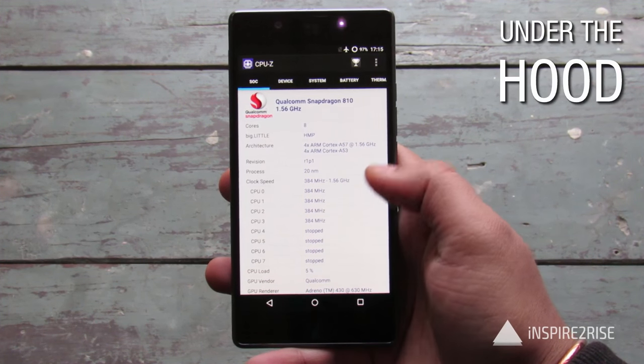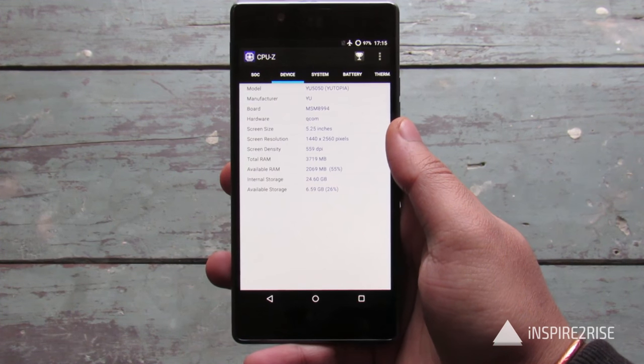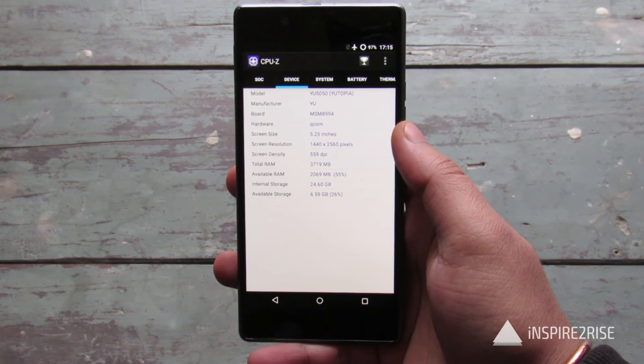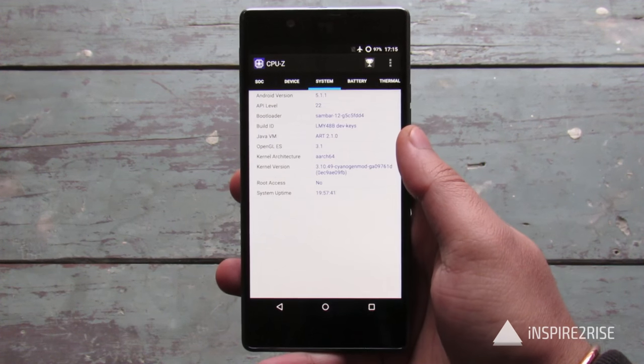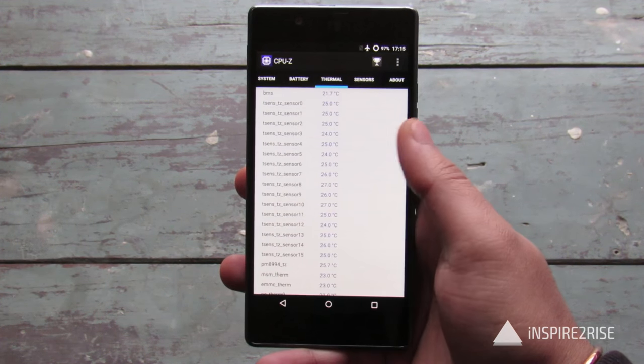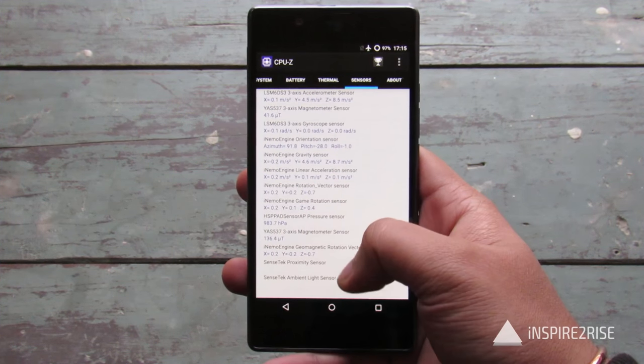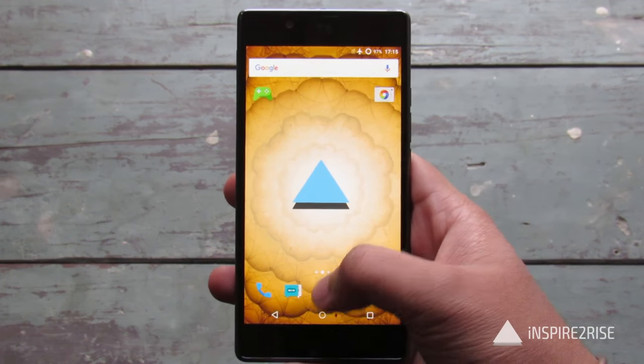On the internals, you have the Qualcomm Snapdragon 810 octa-core chipset clocked at 1.56 GHz, a 5.2-inch Quad HD display which is really, really nice, with really good viewing angles. You also get 4 GB of LPDDR4 RAM, 32 GB of internal storage, and almost all of the sensors that you might think about.